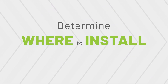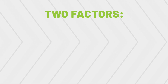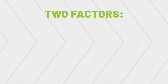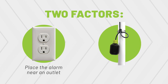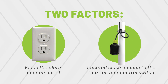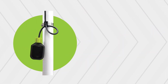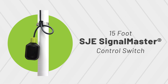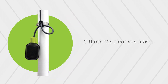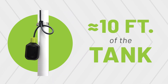Step 1: Mount the alarm. The first thing you'll need to do is determine where to install your alarm. There are two factors to consider: first, you'll need to place the alarm near an outlet to provide power. Second, you'll need to make sure the alarm is close enough to the tank. The Tank Alert AB comes standard with a 15-foot SJE Signal Master control switch, so you'll want to be within approximately 10 feet of the tank.